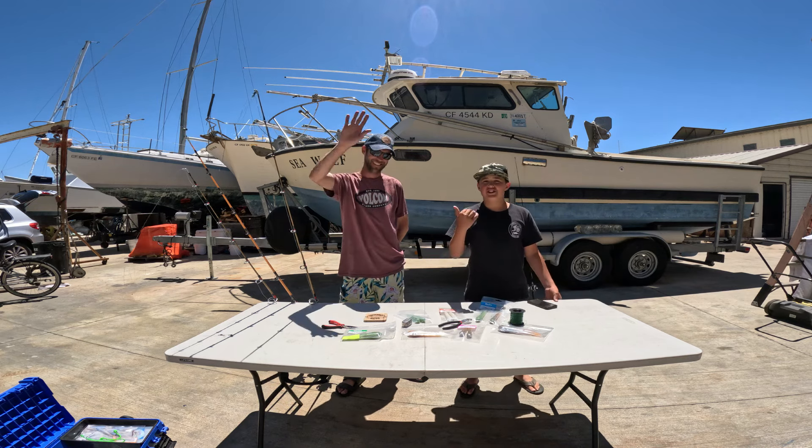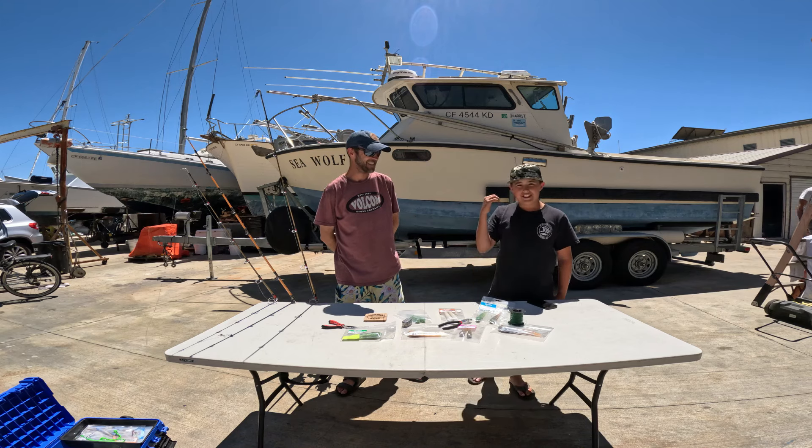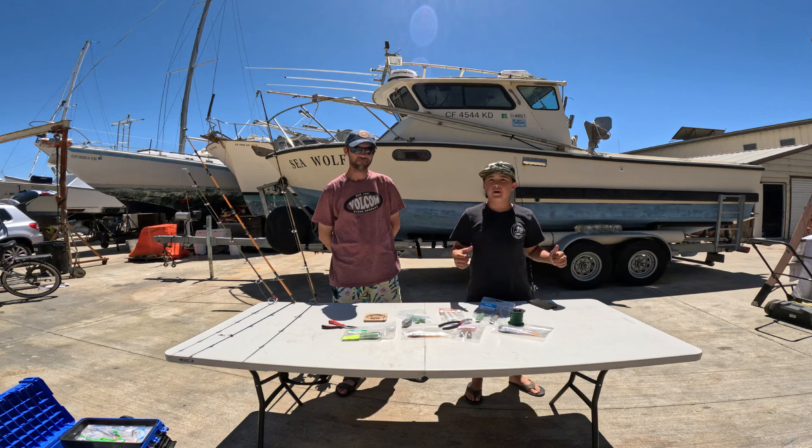Hey guys! Fawzi Up Fishing here. This is Joel from Stupid Baits. Hey everyone! We're at Port St. Louis right now. This is amazing — it's a little windy so we're doing it in the boatyard today.